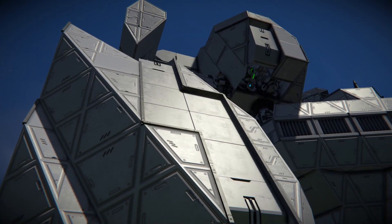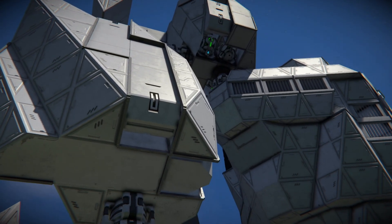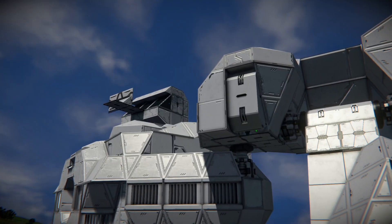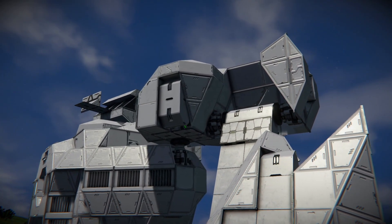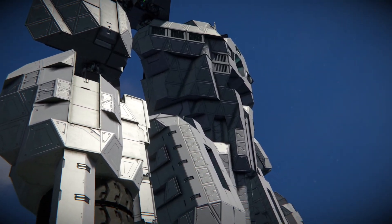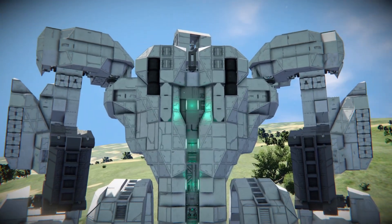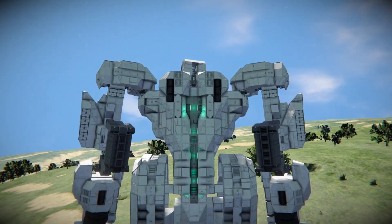So that was it for Part 4 of the mech design series. We just finished the arms, and we have also finished the legs, which means we're actually only missing the head — that's going to be the next video. I kind of feel like that's going to be the most challenging thing, as I have literally no clue what to make for a head. But that's going to be interesting. Make sure to subscribe so you don't miss that upload. Stay safe during these corona times, and I'll see you later. Goodbye.